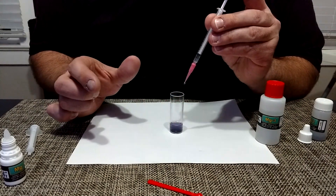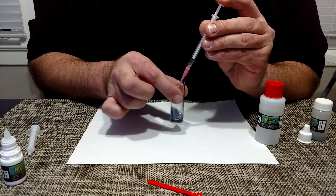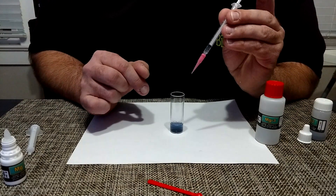It's starting to change colors — we're at a purple right now. One drop. That is blue.